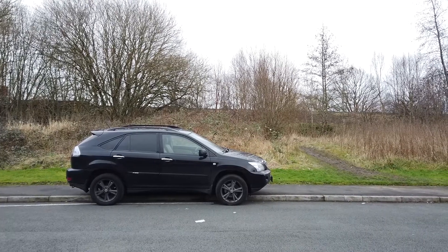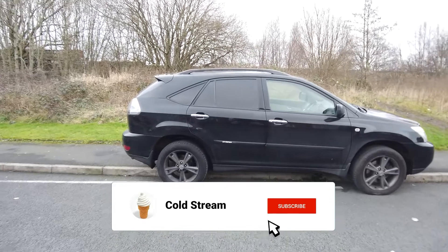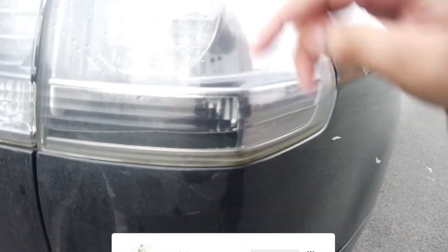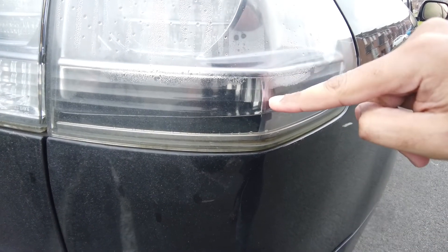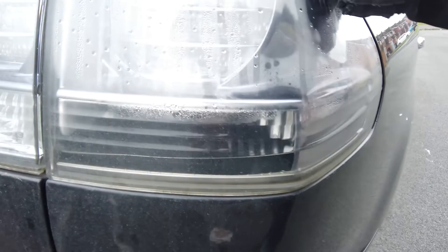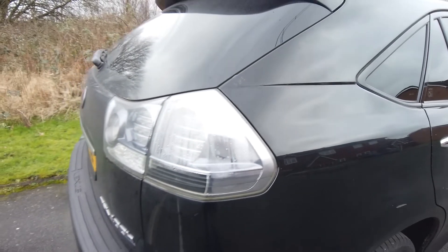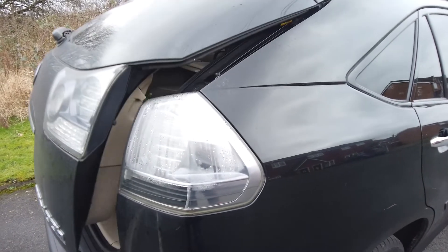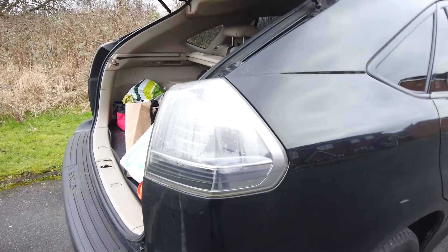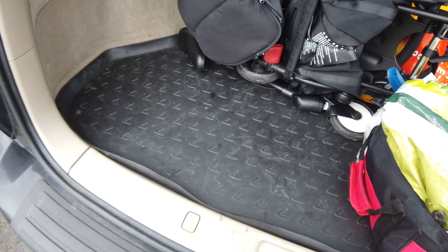I'll be focusing on the car at hand, which is an RX 400h. Mine had a fault which you'll have seen in my last video — the water is still here in the light, as you can see, there's the water line just here still there. Now what we're going to look at first on this is the boot. I'm going to show you what happened with the boot — I'm just going to make some space in it.